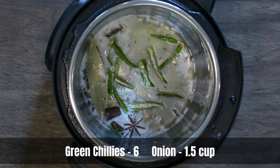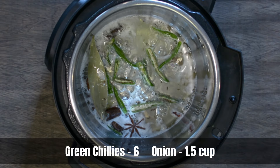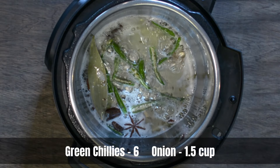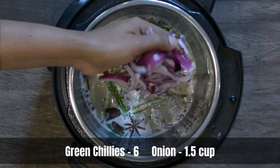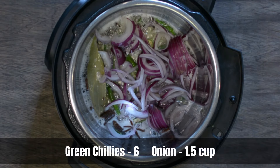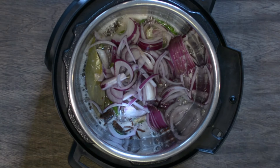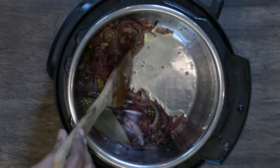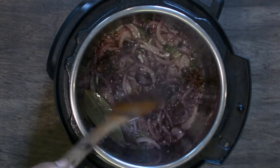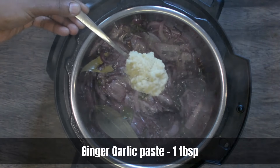Then add sliced green chilies — I've used about six to seven for two cups of rice. You can throw in a few extra if you prefer it more spicy. Now add sliced onions and fry them till they turn slightly golden. After frying for about 10 minutes, you should see the onions turn soft with crisp edges.